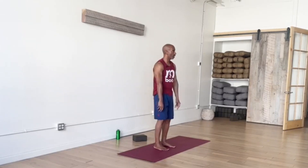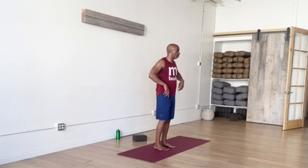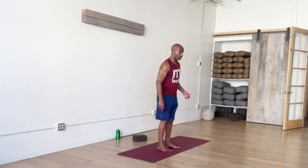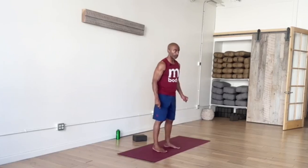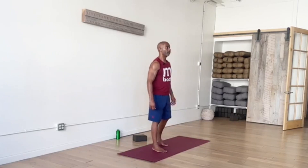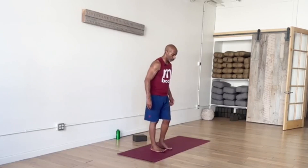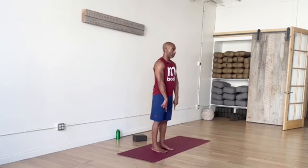So finishing that warm-up sequence there. Check in with your body — shoulders, elbows, your wrists and fingers, hips, your knees, even down to your feet and toes. Getting ready for our balancing — do Tree Pose here. Just return to Mountain Pose, balanced on two feet, grounded, soft knees.